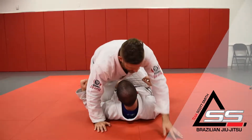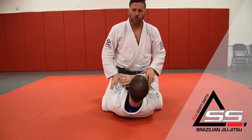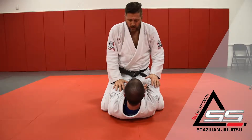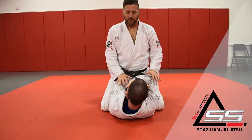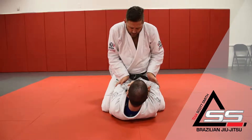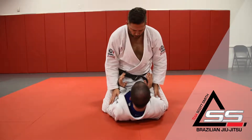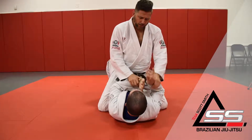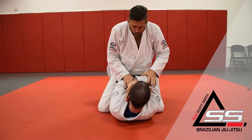Alright guys, here's the next one from mount. We kind of covered one about this - anytime somebody's crossing their arms, which is not really a good idea for the person on the bottom. A lot of times what we like to see - put your elbows on the floor Chris - we like to see this. This makes things really difficult for me, but sometimes they put their arms up like this.